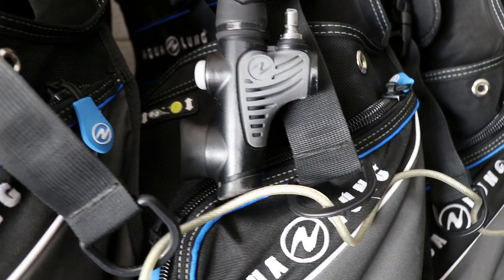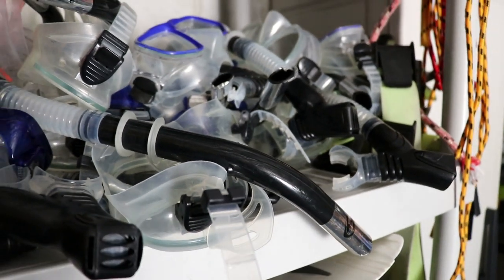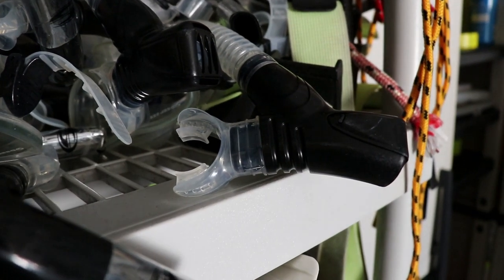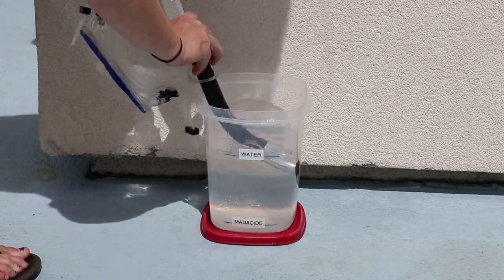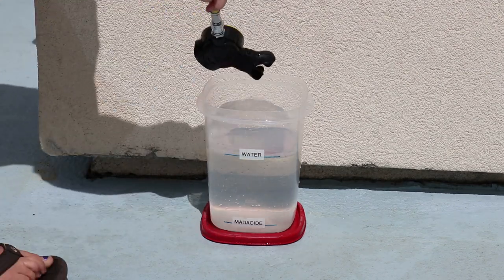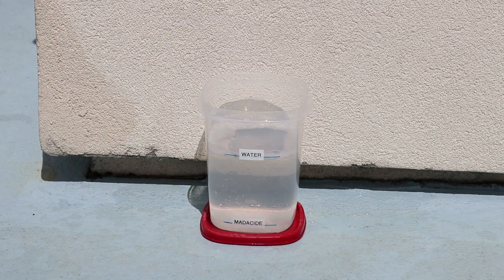Then we put it in the dive locker and let it dry with the Matticide water solution on it — no rinsing required. There is no aftertaste, no smell, or problems with the skin or mucous membranes. This kills everything because of the length of time the Matticide solution is on the gear — it's on it for hours, in fact overnight and days. Our program rents every piece of equipment, so we have students disinfect everything. After fresh water rinsing, snorkels go in, masks go in, the whole second stage primary and alternate second stage go in, the BC inflator hose — in fact anything the mouth has been in contact with.